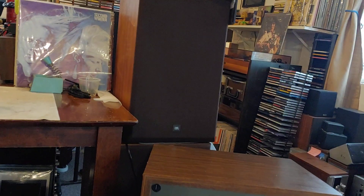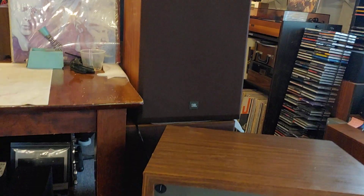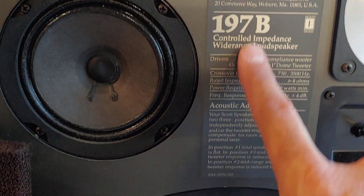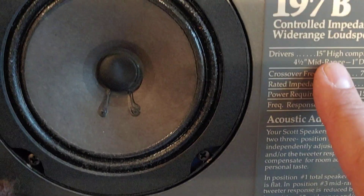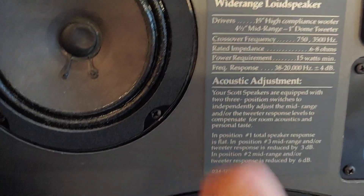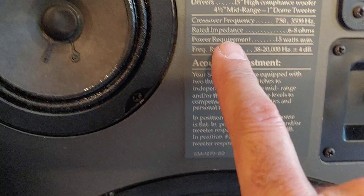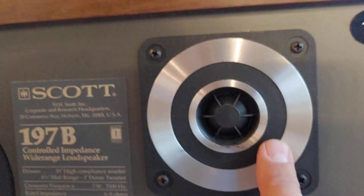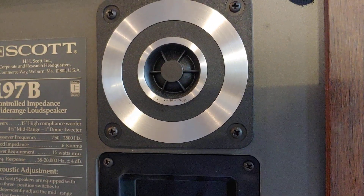I just want to show you a demo real quick. These are a vintage pair of H.H. Scott speakers out of Woburn, Mass. These are the 197Bs. You can see they have a 15-inch sub, a 4.5-inch mid, and the 1-inch soft dome tweeter in there. Get enough light, you can see the soft dome there.